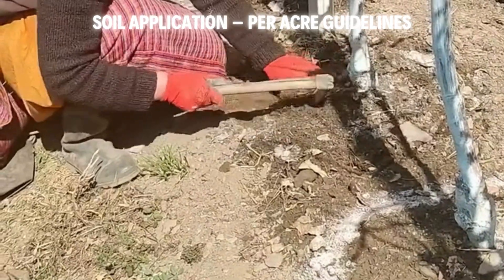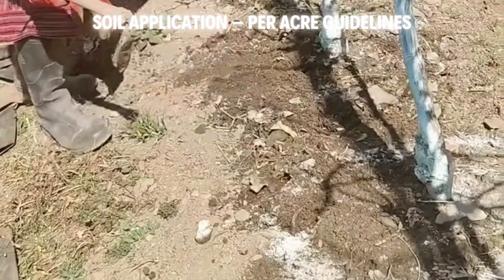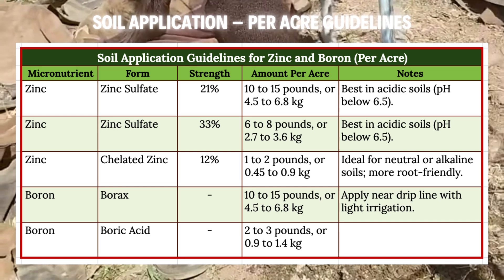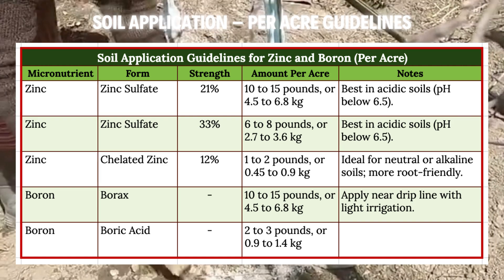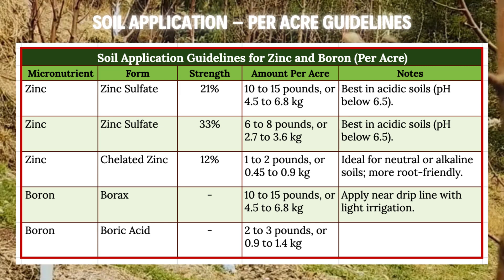Let's start with soil application, feeding zinc and boron right to the roots. This is your go-to when deficiencies run deep or you're setting up for the season. Apply in early spring, before buds break, to give trees a solid foundation. For zinc, it depends on your product. Zinc sulfate at 21% strength needs 10–15 lbs (4.5–6.8 kg) in acidic soils with pH below 6.5. For 33% strength, cut it to 6–8 lbs (2.7–3.6 kg). In neutral or alkaline soils, use chelate zinc at 12%, at 1–2 lbs (0.45–0.9 kg) — it's more root-friendly.